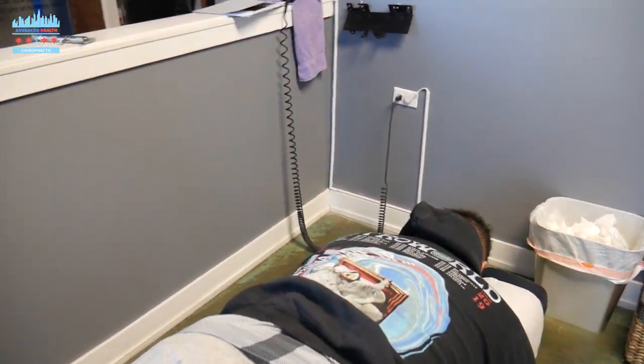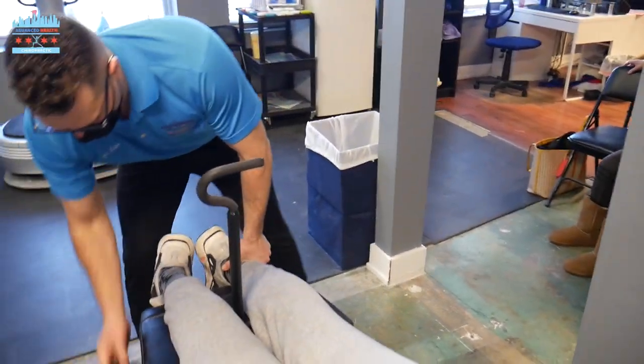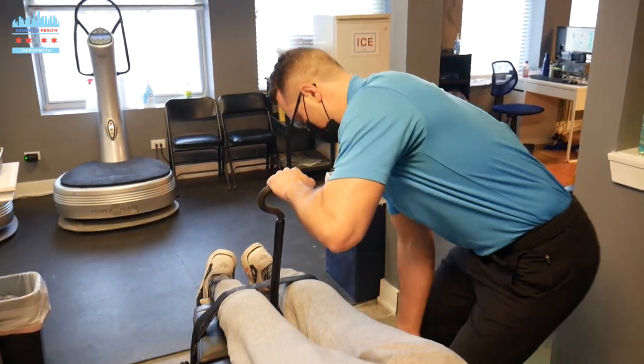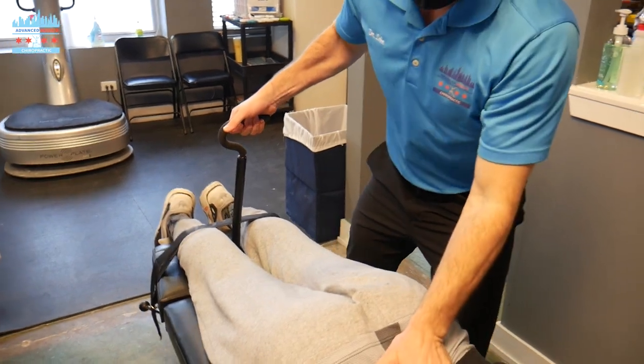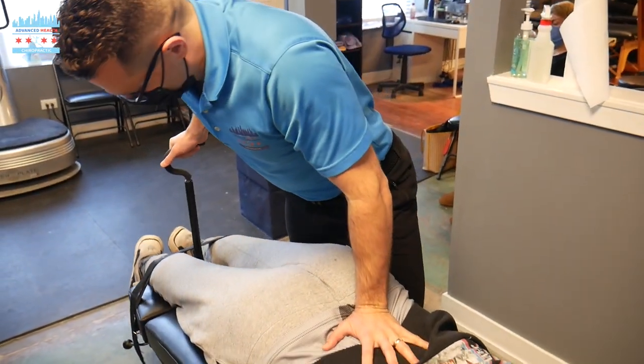I'm going to open up these discs in the lower portion of Jonah's back using this piece of equipment. You use it for flexion distraction — doing the opposite of gravity — to open up those disc canals and nerve canals and create some space in those discs.